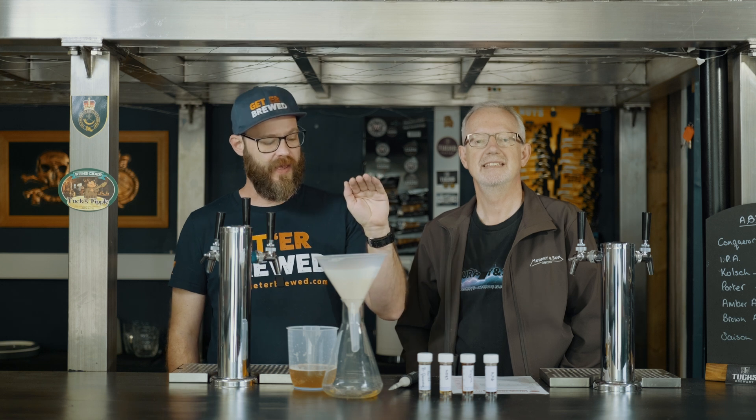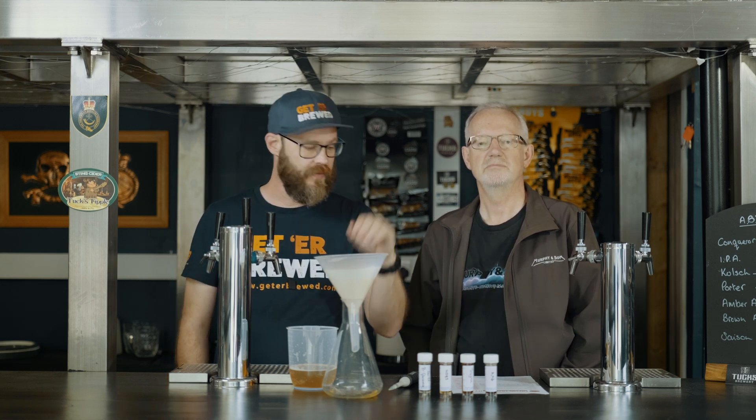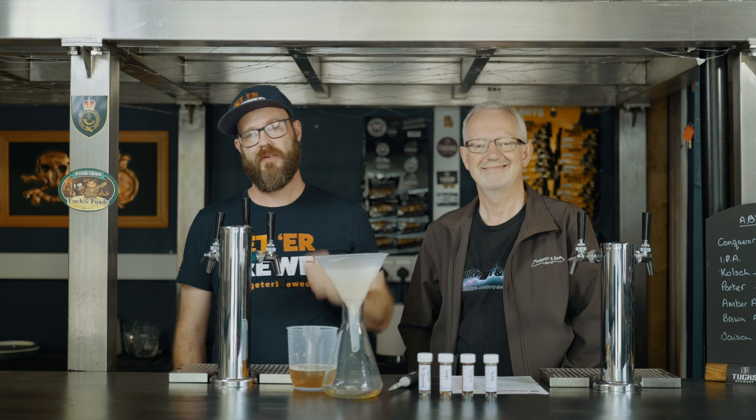So there you go guys — if you're trying to optimize your brewing and sort out a filtration issue in your brew house, this is the way to do it. Get yourself any of these products, give us a shout. If there are any more problems, you can give Murphy's a shout — we'll be able to help you out. Thanks guys, happy brewing.